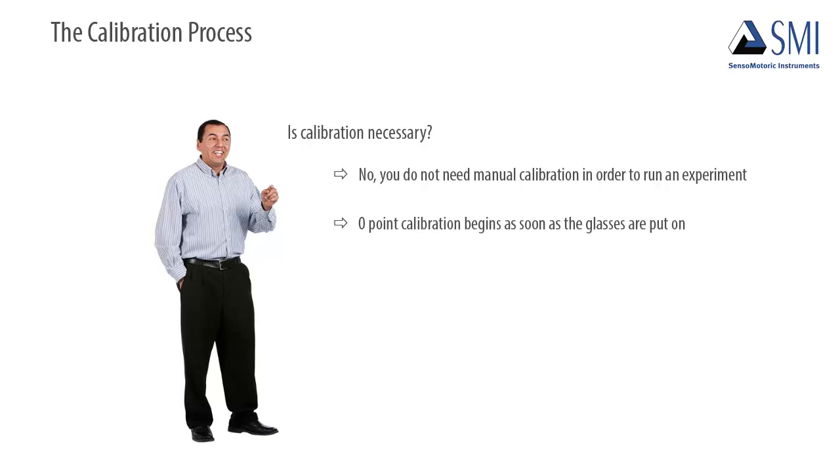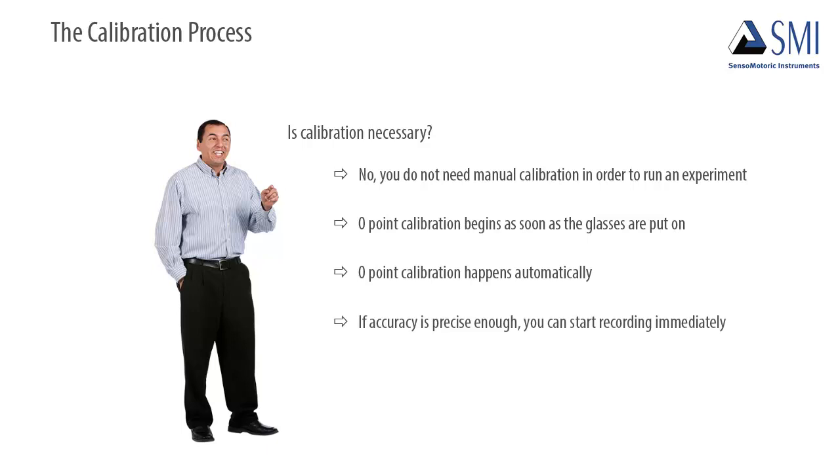Zero-point calibration begins as soon as the glasses are put on. This happens automatically, and if accuracy is precise enough, you can start recording immediately.